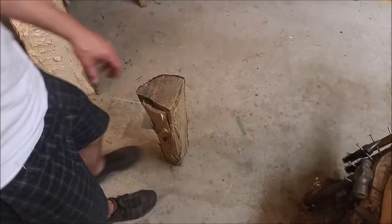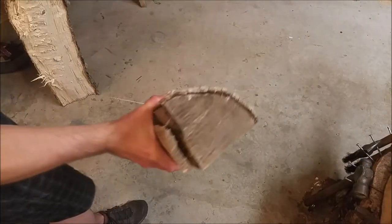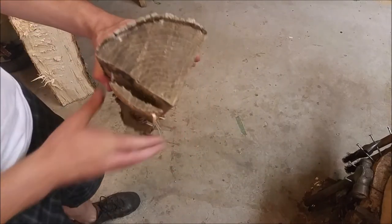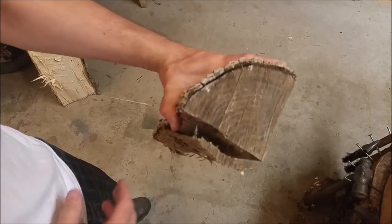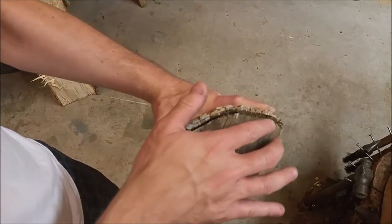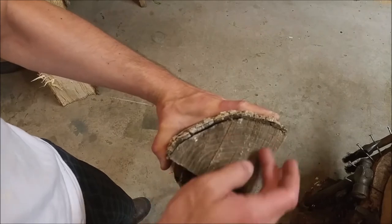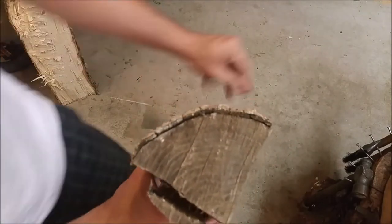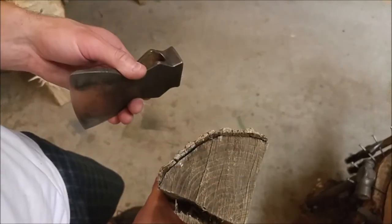We're going to do some splitting. The things you want to keep in mind when you're splitting, when you're making a hatchet handle, axe handle, really any kind of handle, the grain — you see the growth rings — should be in line with the tool itself, in this direction here, as best that you can.